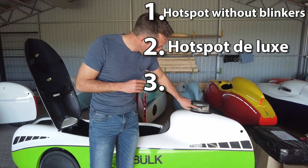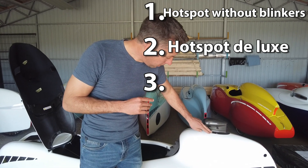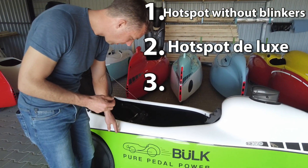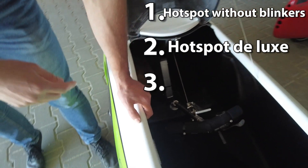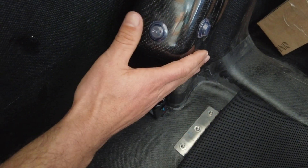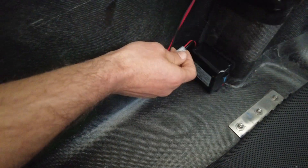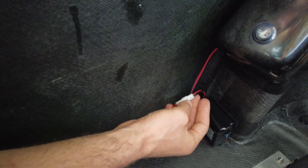On the Hotspot Lux, there is a connector here behind, and from there a cable runs through and is braided to the dashboard, which is here. This is a small dashboard with the battery here. There is no main switch — the only way to switch it off is to plug or unplug the battery.